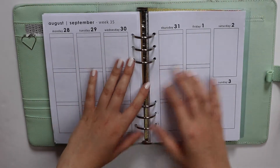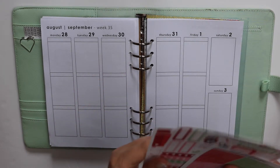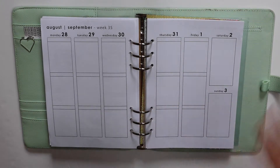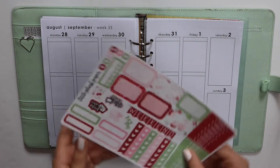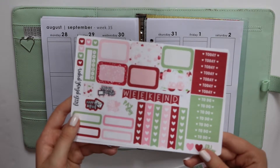So we're going to go back to a colourful kit for this week, and I'm using something from probably my favourite shop right now. If I had to choose, my favourite shop right now would be Little Plush Paper. I'm using a mini kit from her shop — her mini kits are amazing, I've shown them in a haul recently.